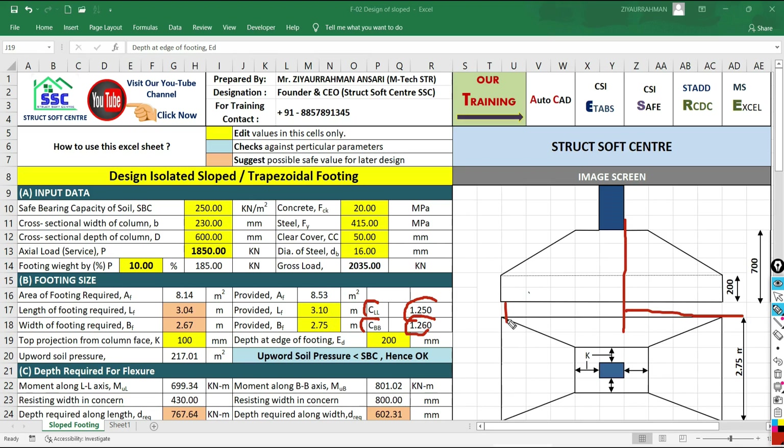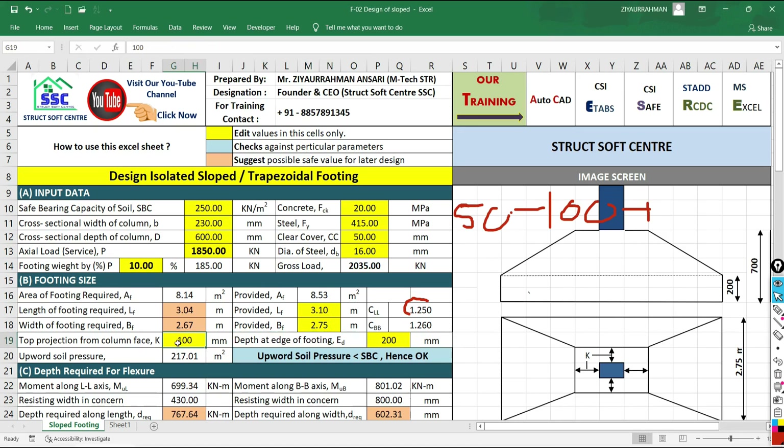To ensure uniform contact pressure, keep the projections as close to each other as possible. Now decide the top projection from the column face — normally 50 to 100 mm. For this problem, I am considering 100 mm. The depth at the edge of the footing, as per IS 456-2000 and SP34, should not be less than 150 mm, so we consider 200 mm.